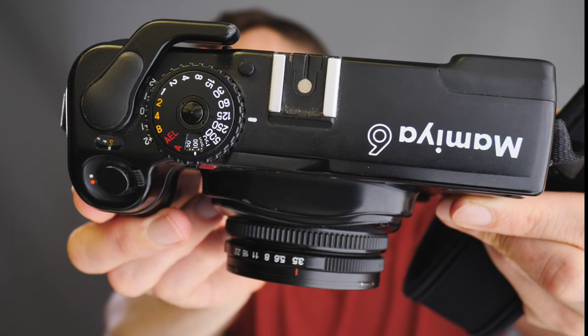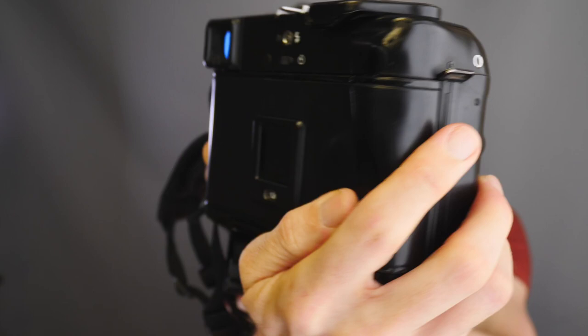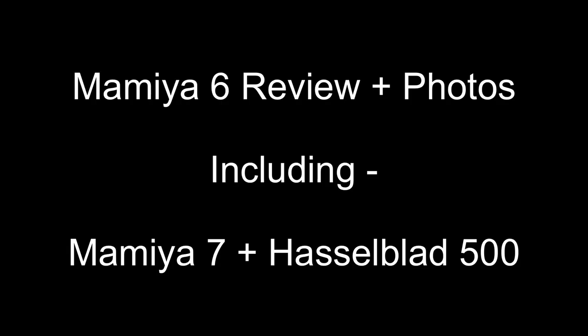Hello and welcome, Matt here from MrLeica.com. This video will tell you all you need to know about the Mamiya 6 medium format film camera, including comparisons to both Hasselblad and the Mamiya 7 system, together with example photos — portraits and non-portraits. Stay tuned and I'll show you the three lenses for the Mamiya 6 camera, a side-by-side comparison to the Mamiya 7, and then we'll talk about why I prefer the Mamiya 6 to the Hasselblad, even though I love the Hasselblad.